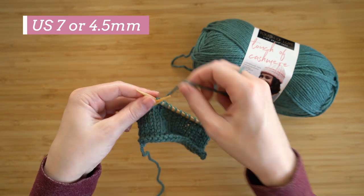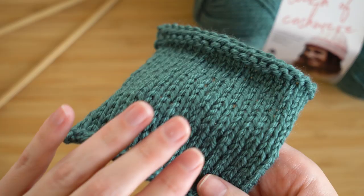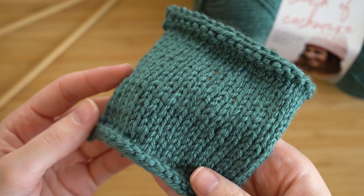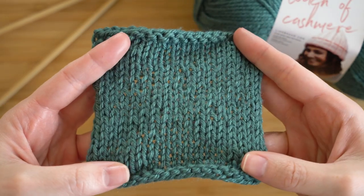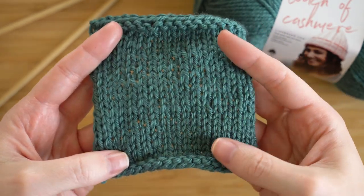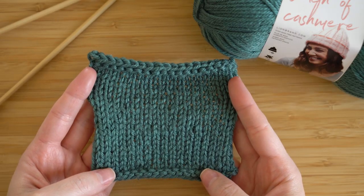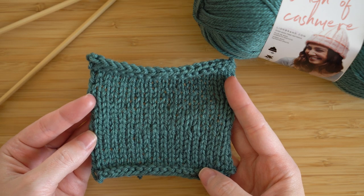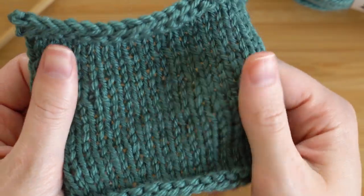This is a beautiful worsted weight yarn. It has a little bit of a sheen to it but it also has a really pretty woolly halo. The stitch definition is gorgeous so you can do a lot of really cool stitch patterns with this — you could do cables, you could do color work — and of course it's cashmere so it's super soft.